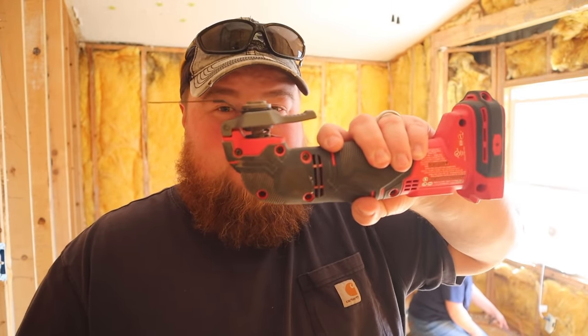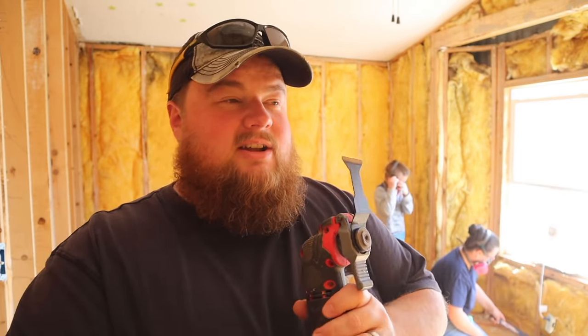First, Angela is down there taking out the tack strips that used to hold the carpeting in place. I'm going to use my favorite demolition tool — an oscillating cutoff tool with a nice blade on the tip — and I'm going to zip around and cut off all the staples that are in the studs from the old drywall, as well as anything else that will be in our way when we put new drywall back in the room.